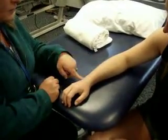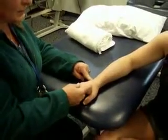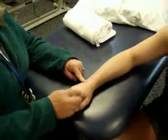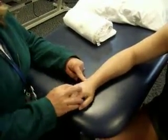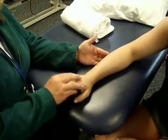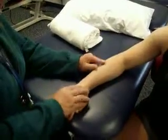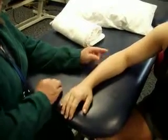The third extensor is extensor carpi ulnaris. We'll come over to the base of the fifth, and this time the patient needs to lift their wrist up and out — this muscle likes to do wrist extension and ulnar deviation. The muscle belly for these muscles is located up here as we come toward the common extensor tendon. We can see the muscle belly for ulnaris, and then coming back up and in, the muscle belly for the radialis muscles is a little more to the thumb side.